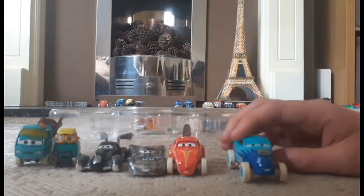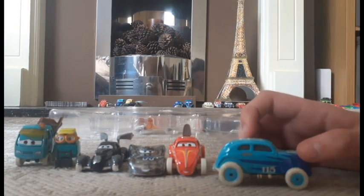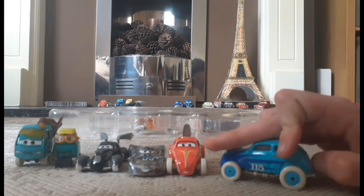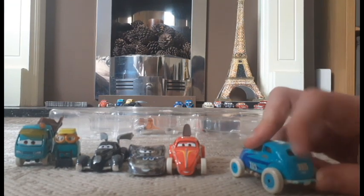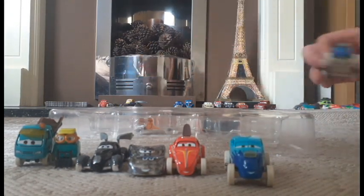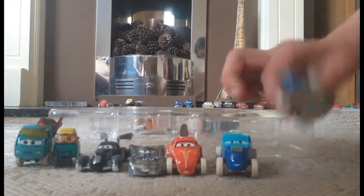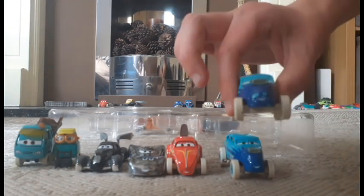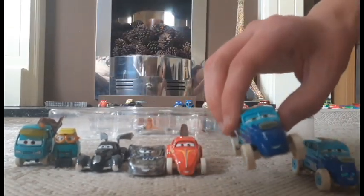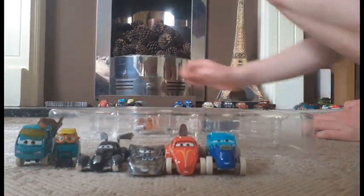And here's Rival Cars, once again another 1:55 scale die cast original from Mattel with no stickers. Here's the original Rival Cars I have. I can see one difference — this one has chips on the front and this one doesn't, so fresh quality for me I guess.